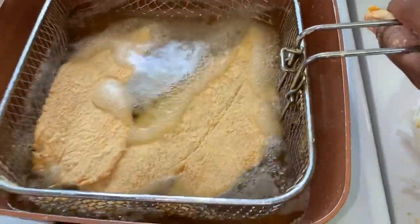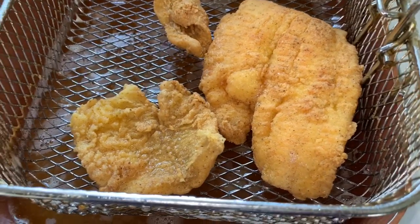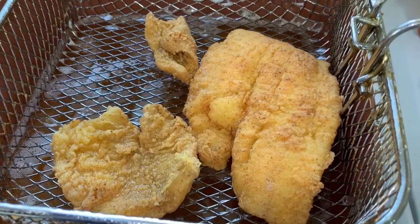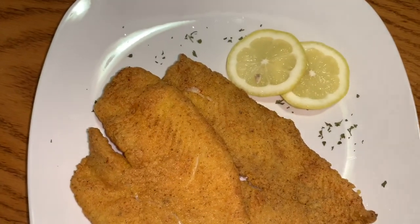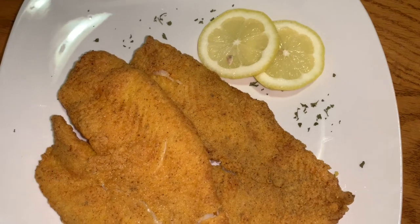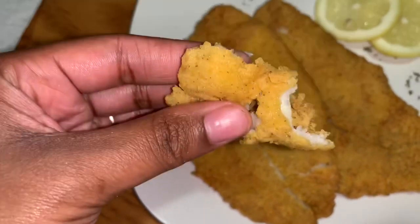I'm gonna let this batch go for another five minutes. After about seven minutes the fish is ready to come out. I'll plate it up and show y'all what it looks like. Let me show you how you know the fish is done — once it is nice and flaky like this, you see how it's flaky? It's nice and crispy, and that's how you know it's done.